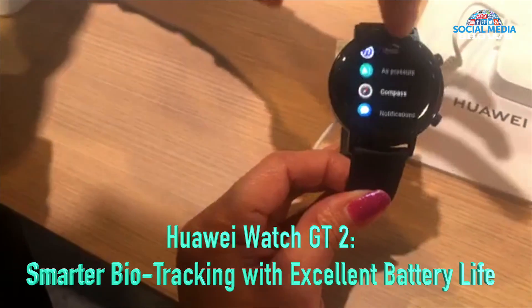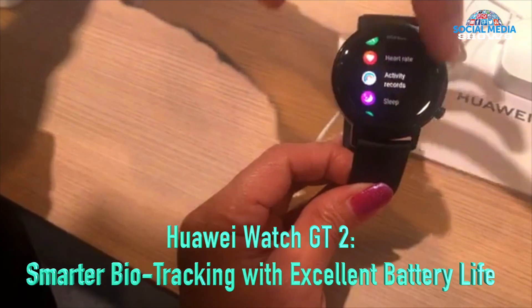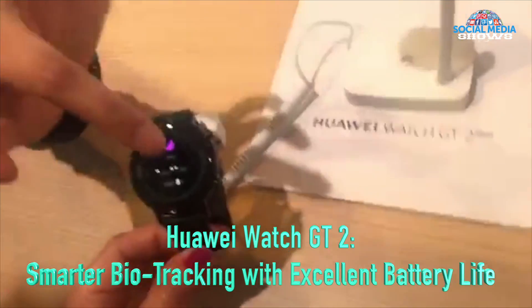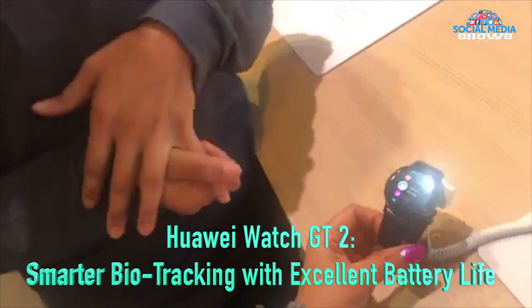It has music, pictures, an air pressure monitor, stress monitor, and it monitors your sleep and gives you tips on how to improve your sleep right here.